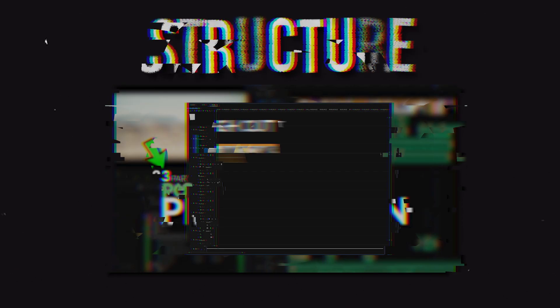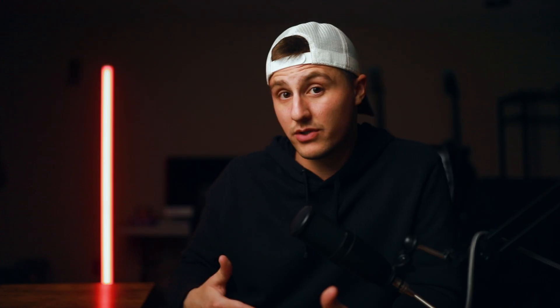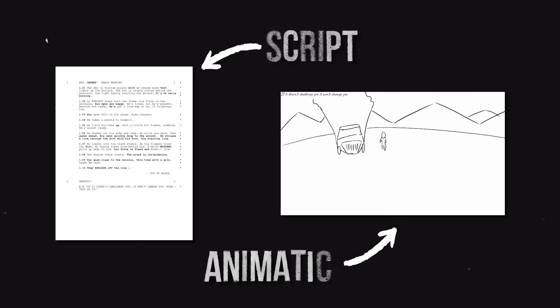You're going to learn project workflow, project structure, and bin organization inside the editing software. You also need to know what you're cutting, so you're going to receive a script as well as an animatic for that script so that you have clarity in your mind of what it is that you're going to cut. You're going to learn what the idea is, where it came from, what it means, and how we shot it so that you can make informed cutting decisions in your edit.